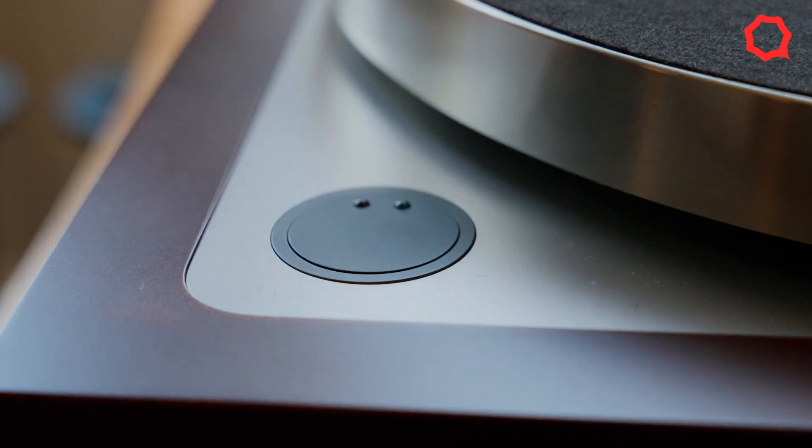We've kept the same functionality that we have typically in our existing LP12 — it works with a Radikal — so you've got two speed settings and you've got the same button, although in a quite drastically different feel, with this low travel and almost haptic feeling button.